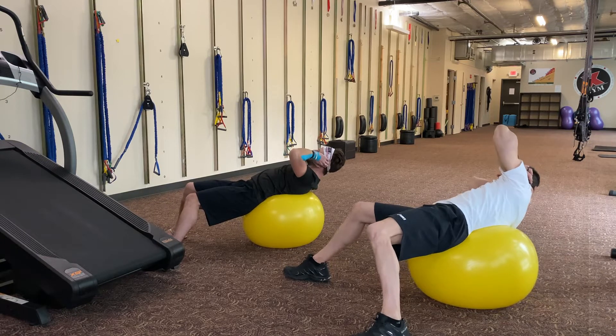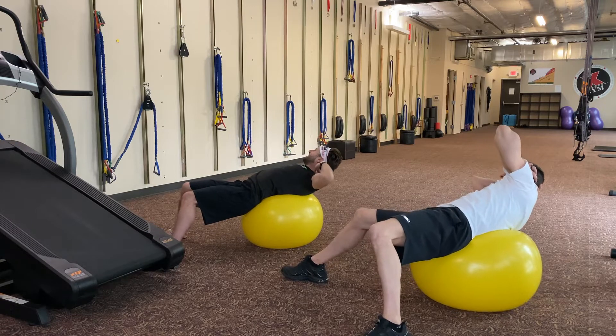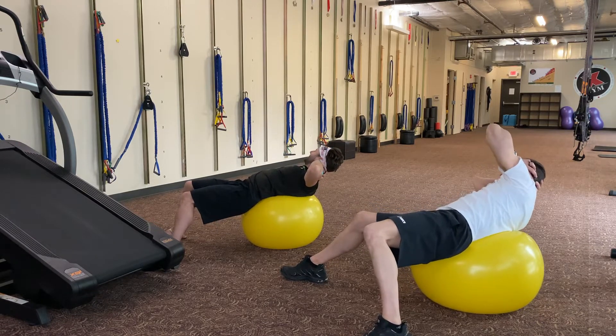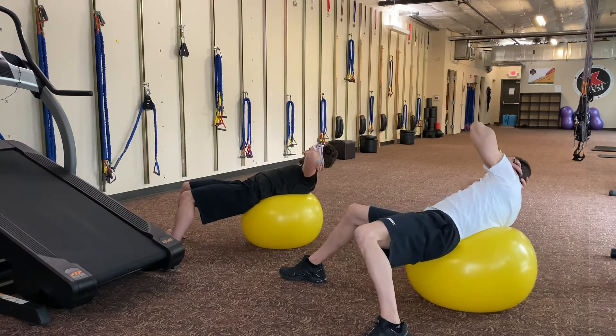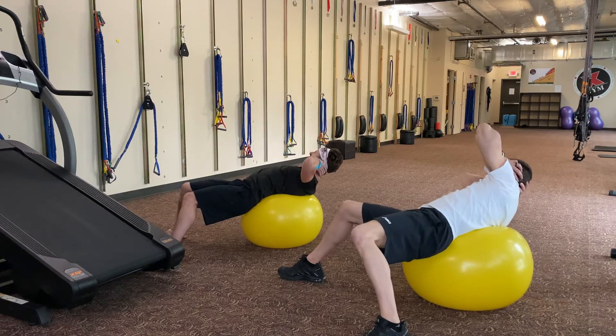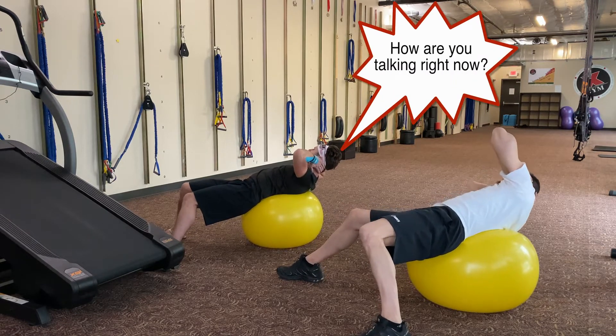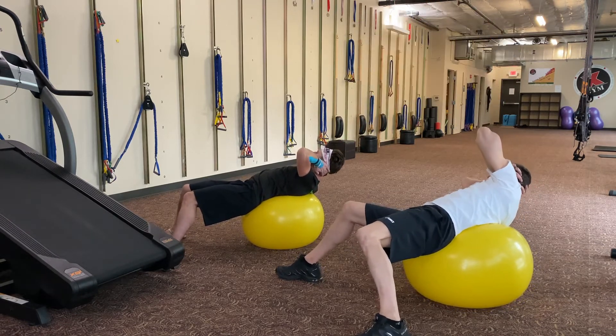Now you're going to draw a circle on the floor. Push down with that low back, sucking that belly button in, getting that right shoulder blade up, stay twisted. Now change direction with that circle — okay, stay twisted.